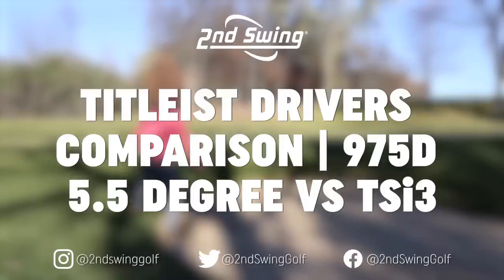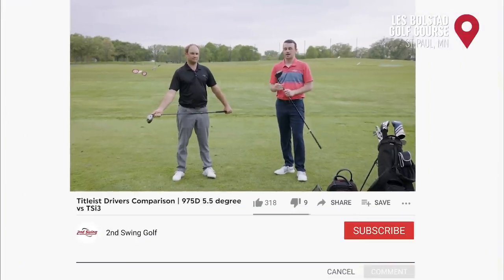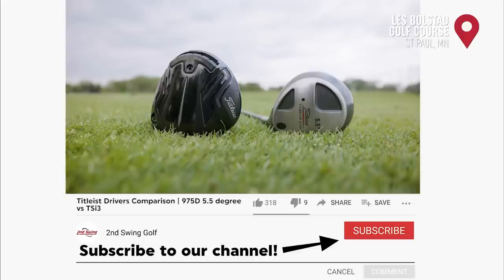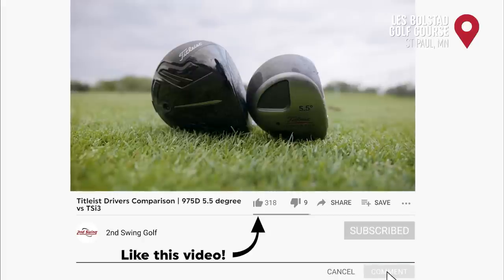Drew Mahol from Second Swing Golf here, joined by Thomas Campbell, a master club fitter at Second Swing. We're outside today on the driving range with a fun unique driver test: I've got a Titleist TSI3 and Thomas has a Titleist 975D five and a half degree driver — about 20-some years old.